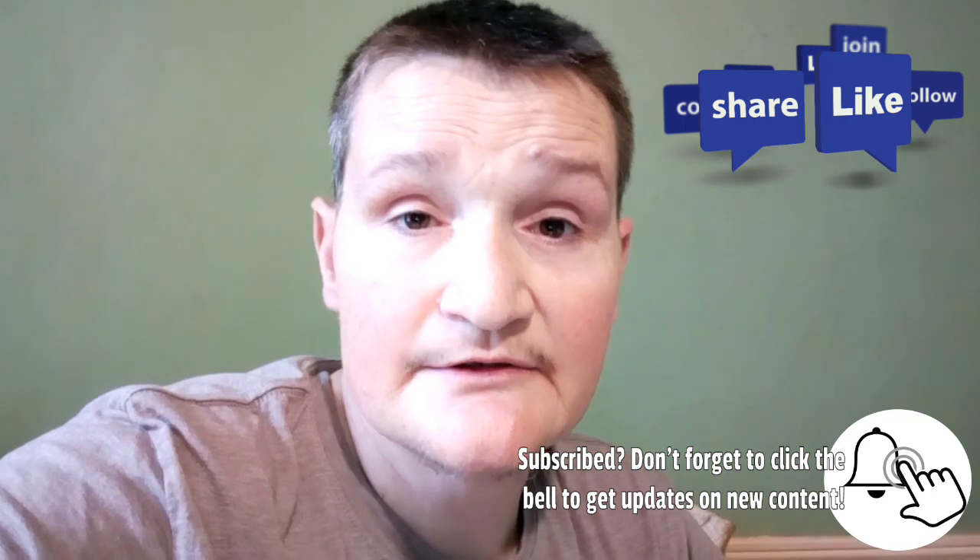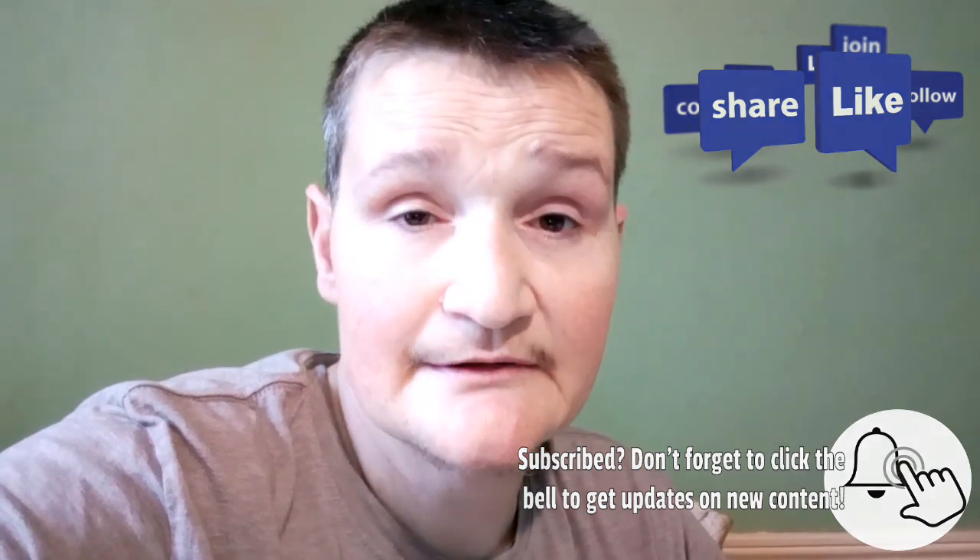I hope everyone has a good Memorial Day weekend. Remember what Memorial Day is about — it's great to thank a veteran, but really you should be thanking the families of veterans who didn't get to come home. That's what Memorial Day is about — remembering our fallen soldiers and what they've done to keep our country free. Thanks for watching guys, please like, subscribe, and share, and I'll see you on the next video.